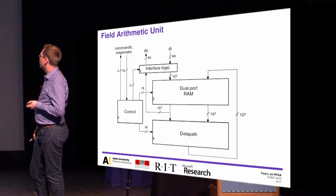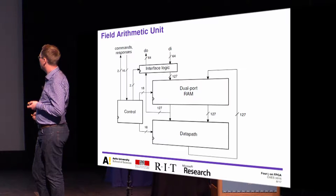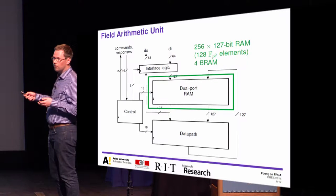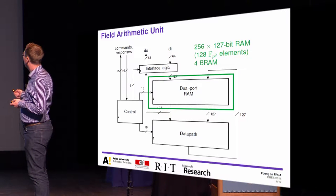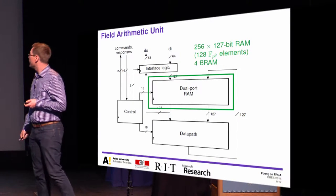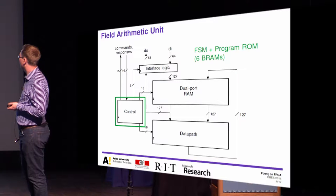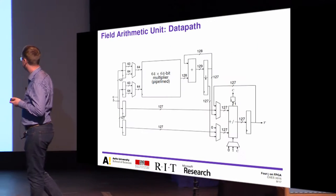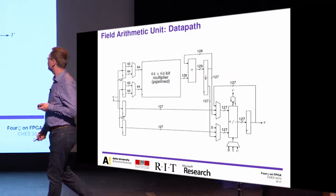The main component is the field arithmetic unit, which has a top-level architecture with a dual-port RAM of 127-bit width. We always read one element of FP at once, and use two addresses for storing one FP-squared element. There is a 127-bit data path and control logic consisting of an FSM and a fixed program ROM.